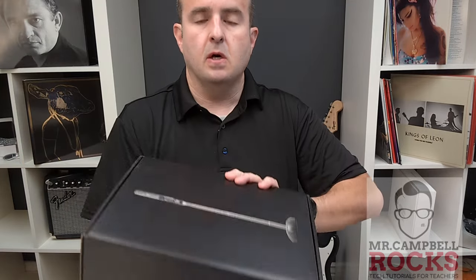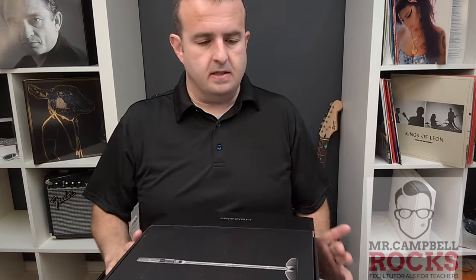So, beautiful box, right? First of all, it's a stick vacuum cleaner, so let's jump in and see what's in the box.